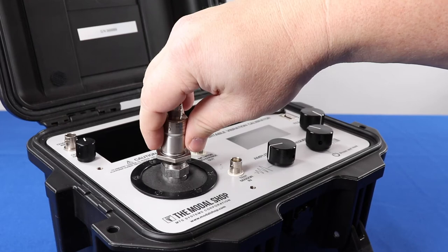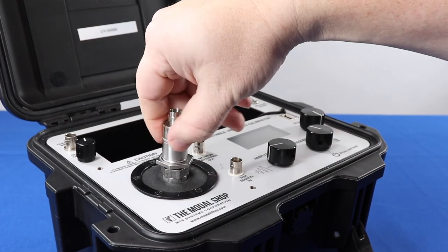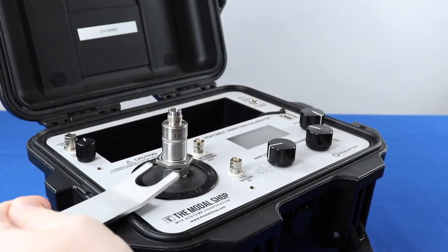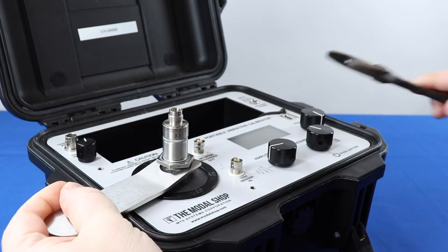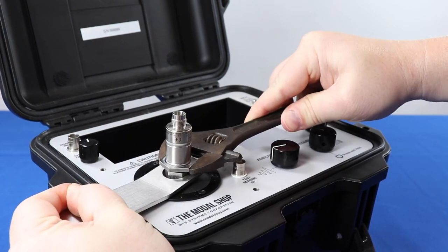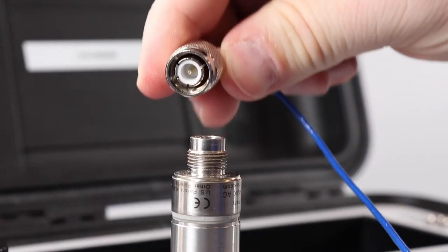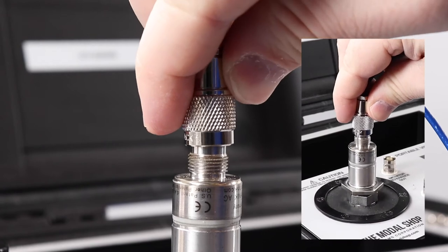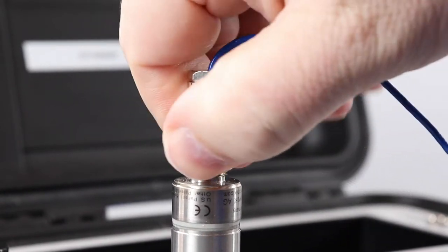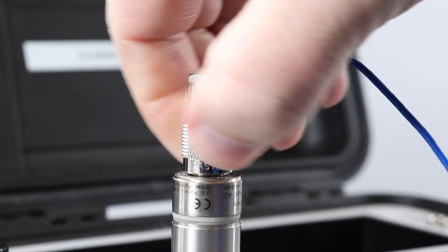The VIB6.102R is a bonded accelerometer. We have bonded it to a mounting plate that screws onto the calibrator. Use the supplied wrench to secure the shaker's armature before tightening the sensor under test. When connecting to the accelerometer, push the TNC down so the connector is seated, then turn the collar to tighten. Pushing down on the shaker will not harm the device.